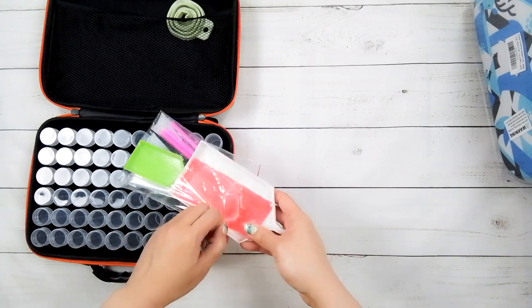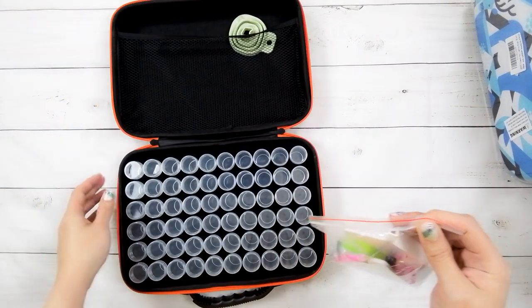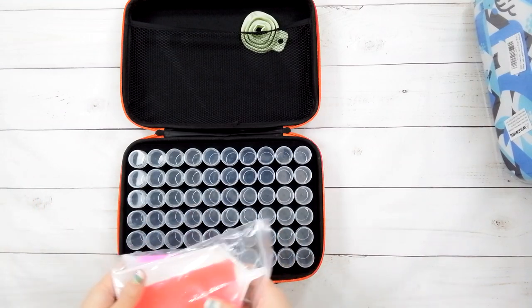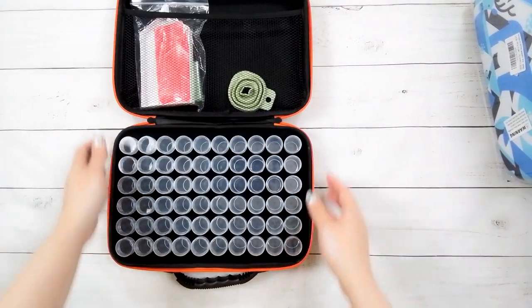And there's the big white tray. What I do like is that storage cases now come with all these accessories included. Back when I started diamond painting — about three years ago — when you bought storage, it did not come with all these extra accessories, so you'd have to buy them separately.